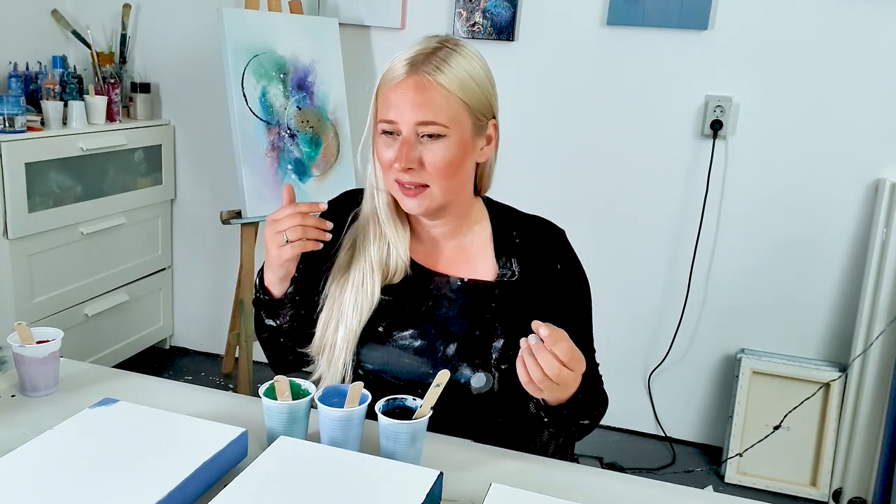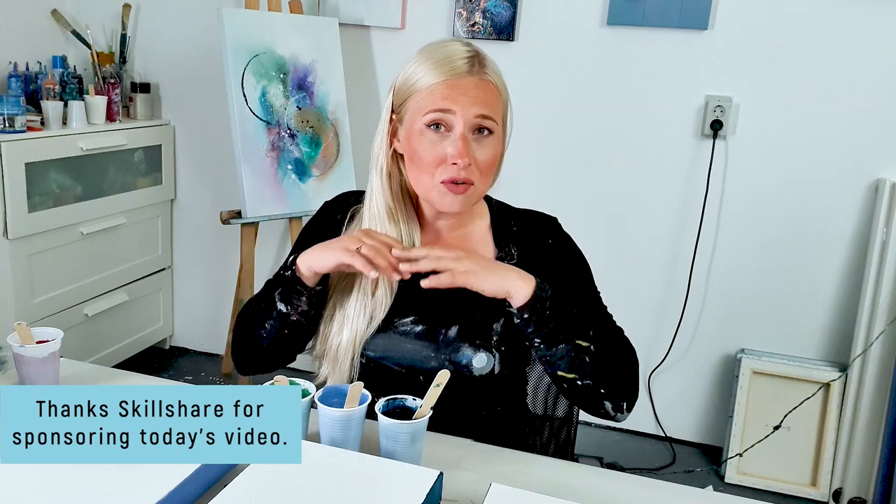I want to tell you that you guys are my inspiration, because you want to see things. I'm constantly trying to think of new colors, sizes, and techniques — just different things to show you and what you can make. So thank you so much for that. I was searching on Skillshare, which is a community platform with a lot of creatives on it and they have courses.